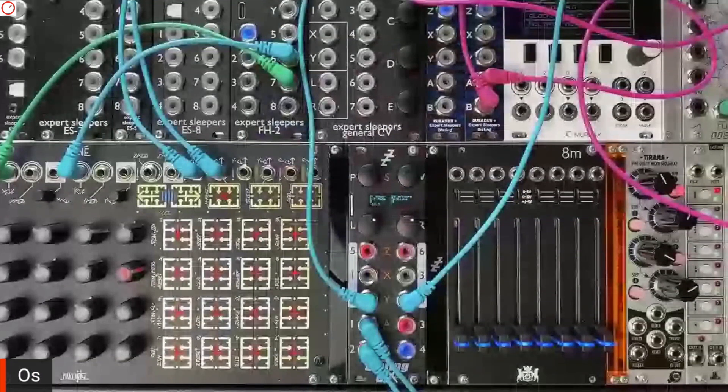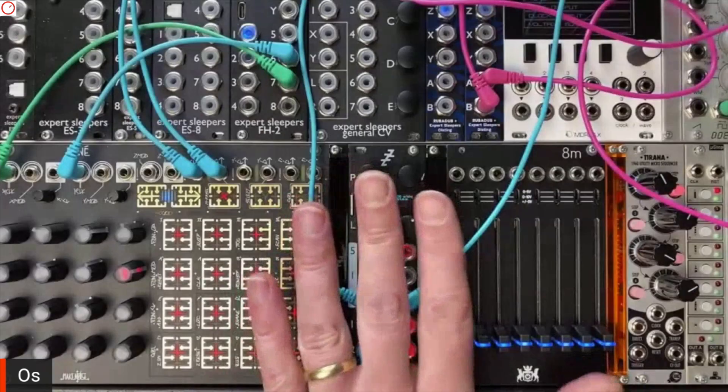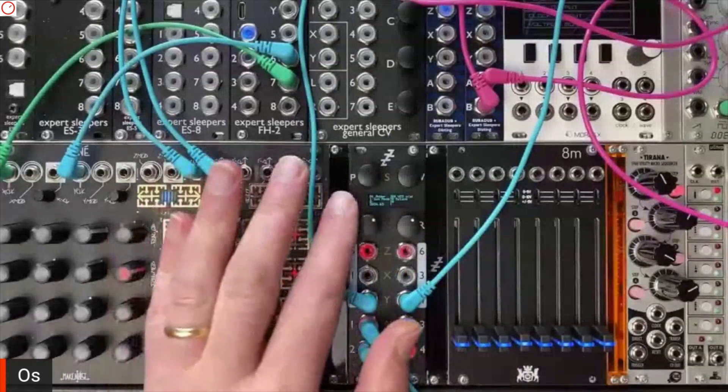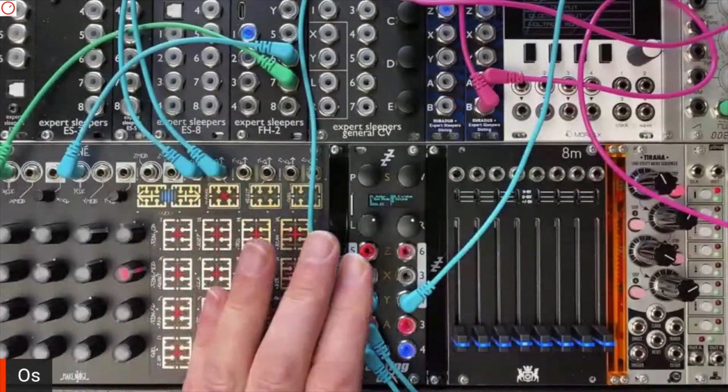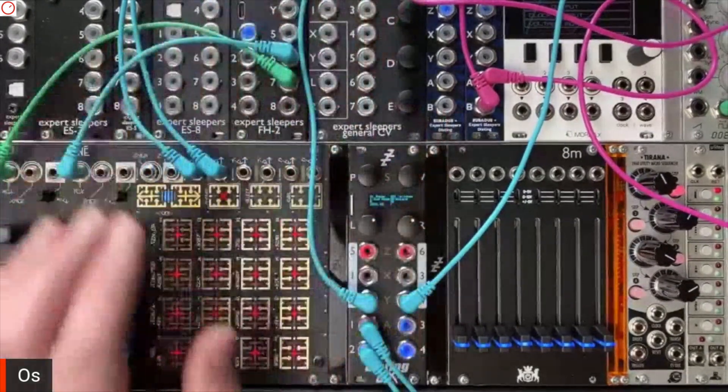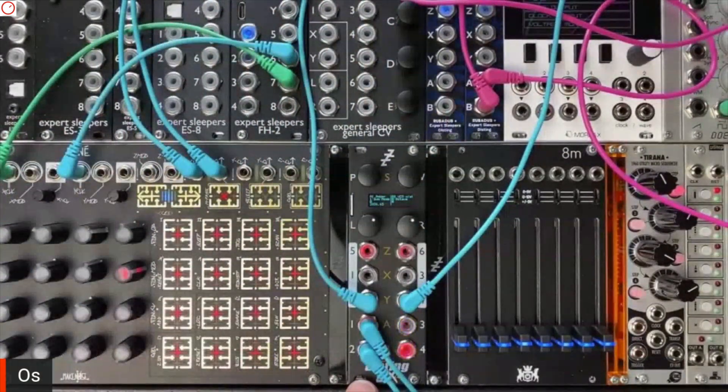That's all usable by both the Disting Mark IV mode and the individual modes. What makes this different from just two Disting Mark IVs is obviously the display, but also it's running at a higher sample rate — 96 kilohertz, compared to 75 on the Disting Mark IV. And it's got a big slab of extra RAM, so everything like a reverb or a delay can be much longer.